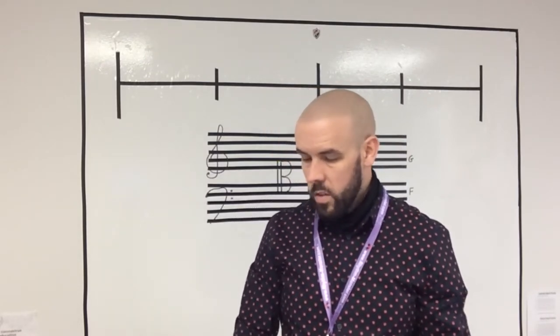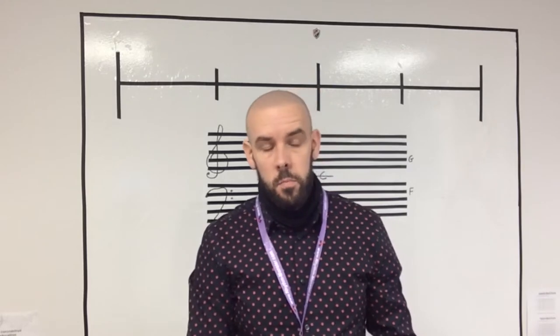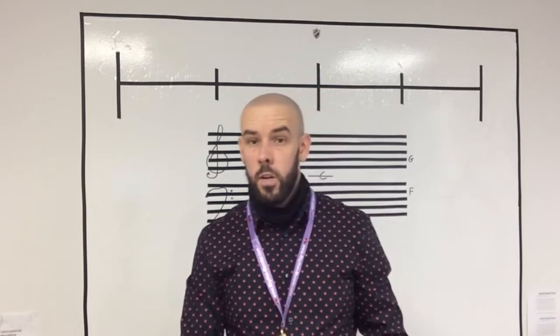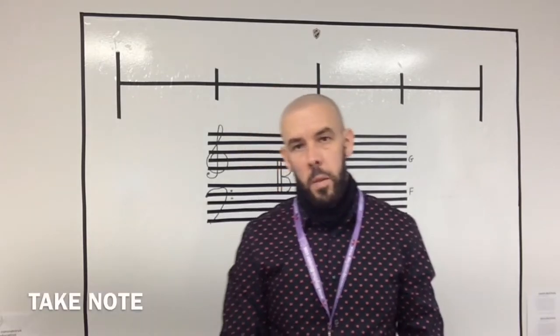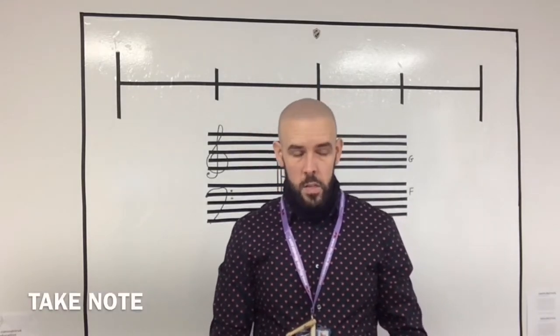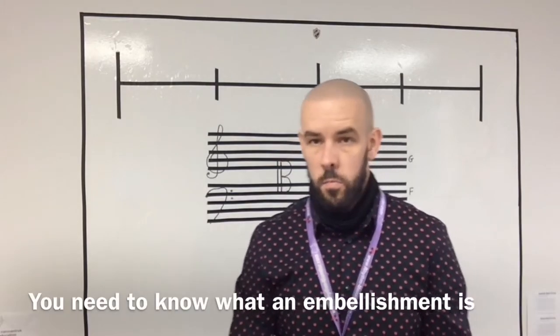Welcome to this lesson on embellishments. There are loads of embellishments you can play in piping — you'll get grace notes, burls and such like. In pipe band drumming you'd have flams, drags, Swiss ruffs and four stroke ruffs. The technical term for embellishment is a short symbol placed before a note, and it's used to adorn or enhance the music.